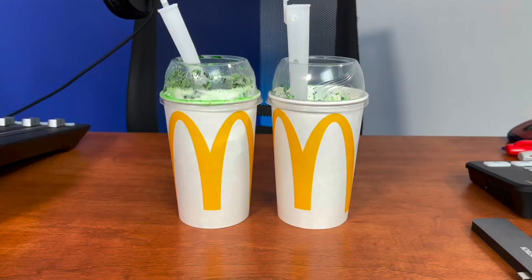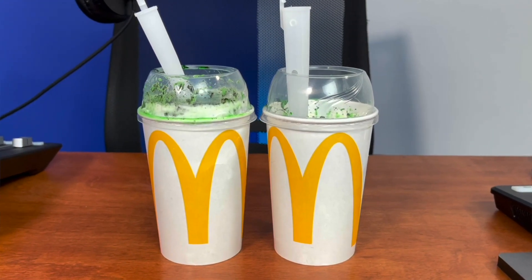Welcome once again to Foodie Friday. Being St. Patrick's Day, we decided we had to have something green, and we've already had the shamrock shake. So what we're trying is the Oreo Shamrock McFlurry — not a shake, just to be clear — the Oreo Shamrock McFlurry.